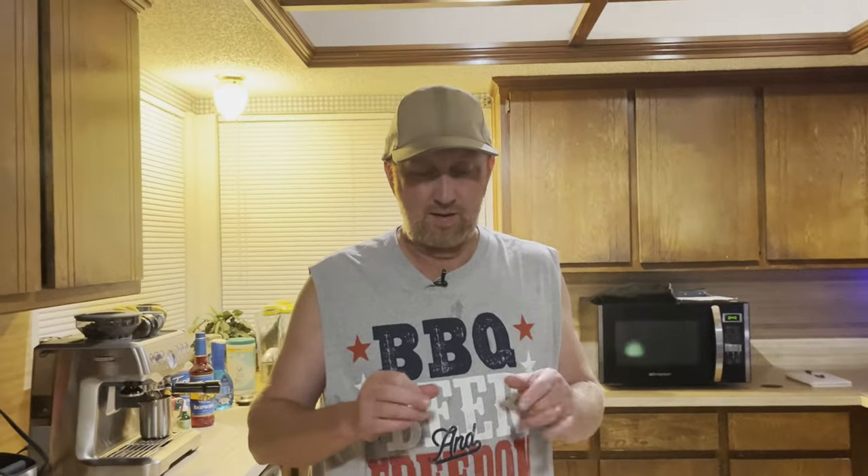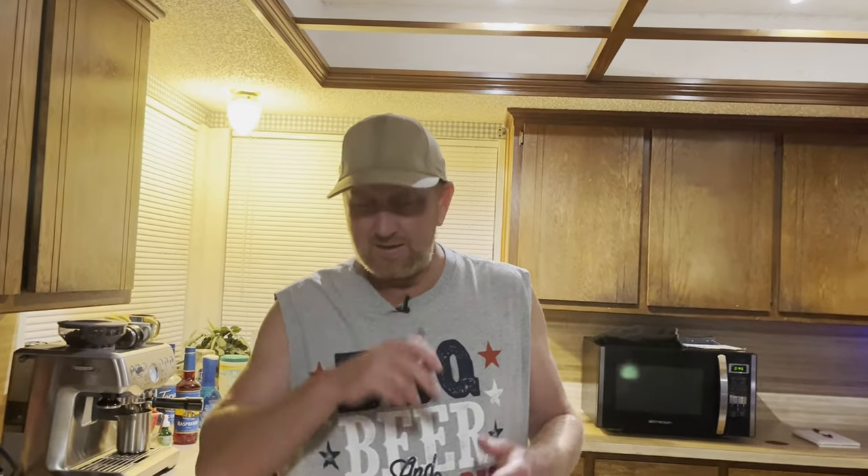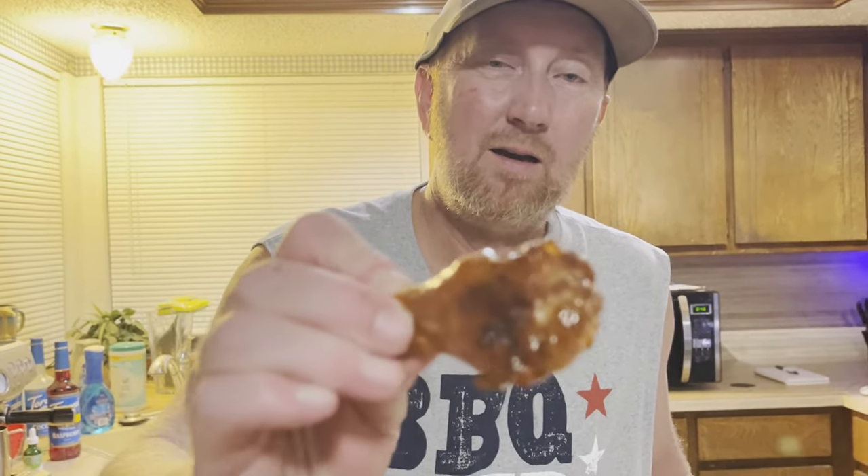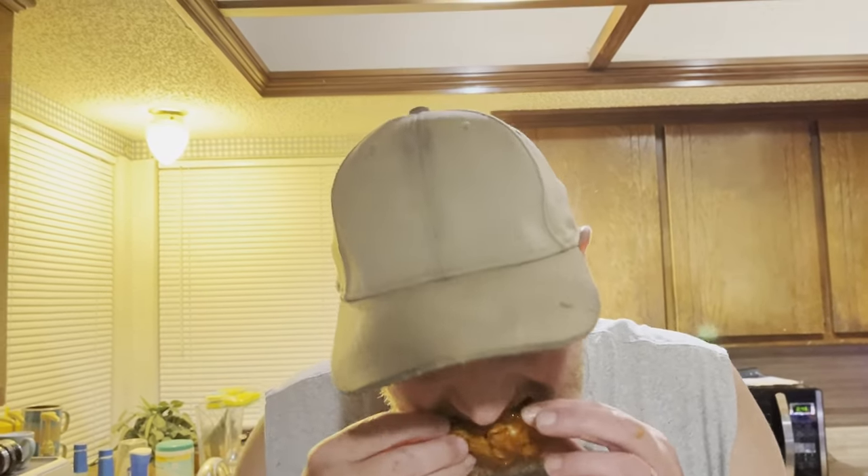I think it's going to be a little bit hotter than maybe on the chip demonstration, just because there's a lot more of it. And if you didn't see that, just check the card above. Here it is — the Carolina Reaper wing.